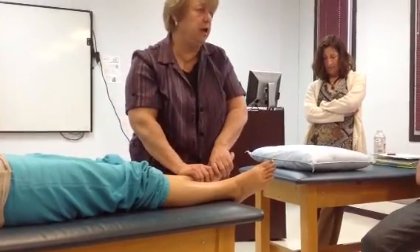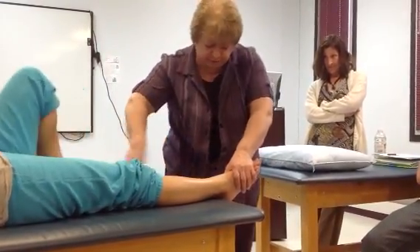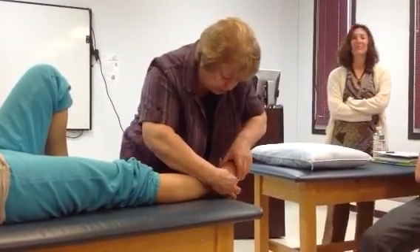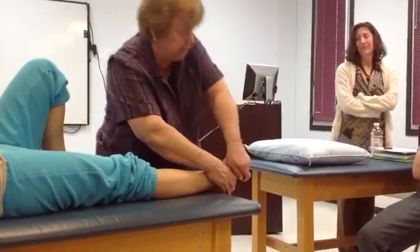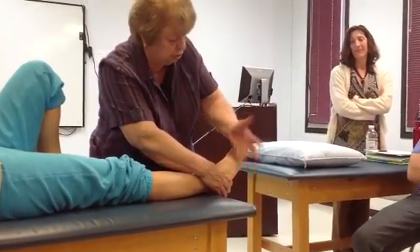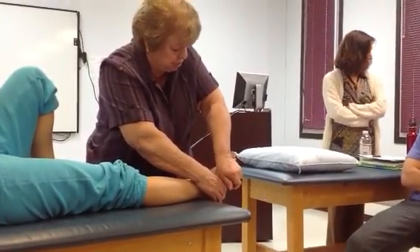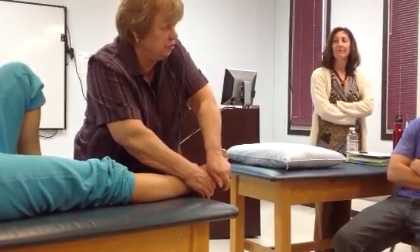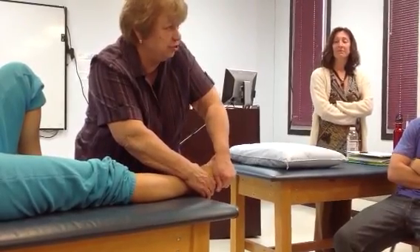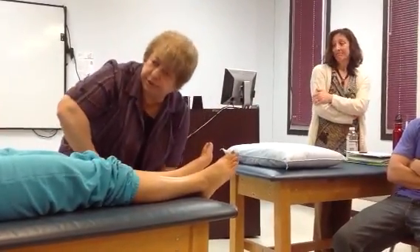The other one is the cuboid. Find that cuboid, hold the calcaneus and the cuboid, and let your hands glide over the fourth metatarsal. You can do the fifth metatarsal separately — do the fourth and fifth together, then do the fifth separately, because the fifth has the most mobility. So those are the tarsometatarsal joints.